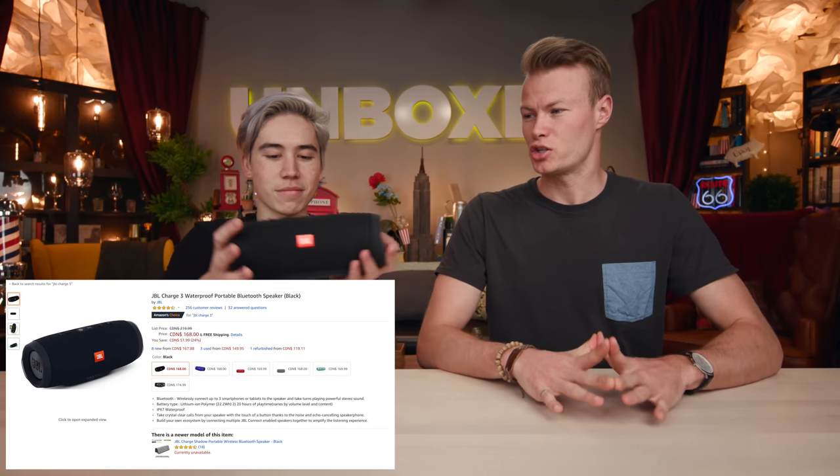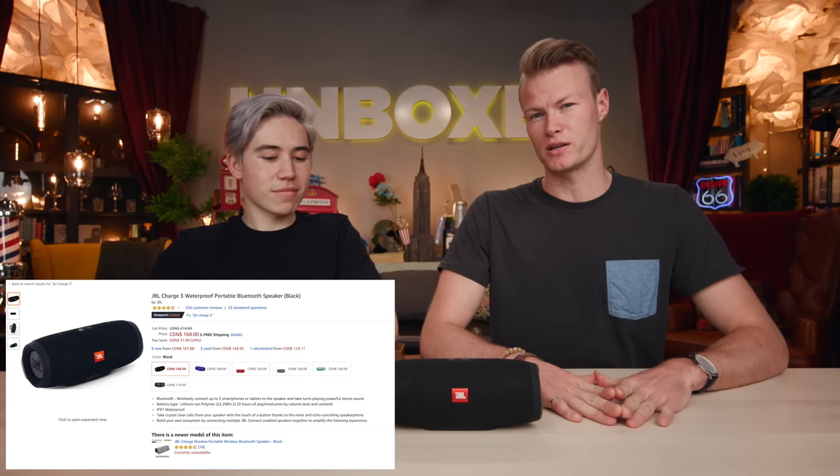So what are we looking at today? We are comparing what you guys suggested — the JBL Charge 3 Bluetooth speaker. They say it's waterproof, but it's more water resistant. It's actually IPX7 waterproof, which means it can get wet a little bit, but you can't submerge it in water. We're comparing this speaker, which we really enjoyed, to this beast.